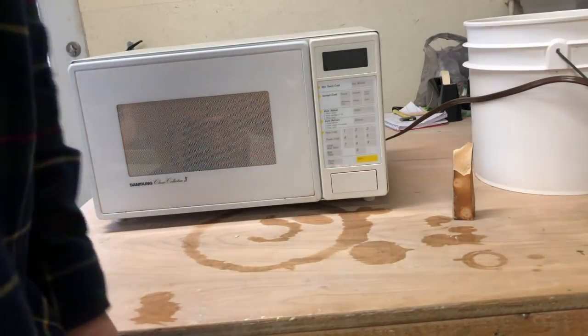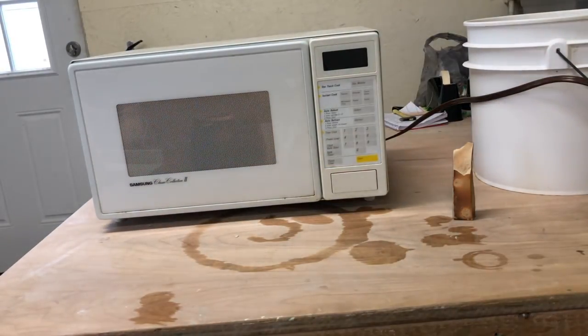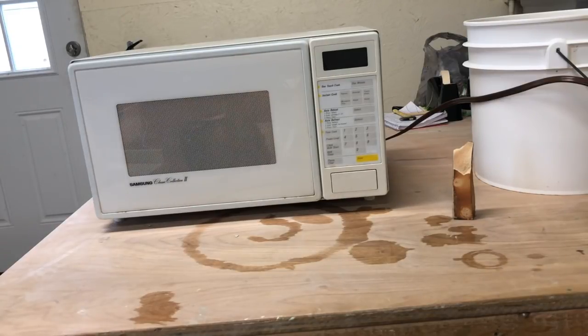This microwave has been donated by Casey. I forgot the name that she gave it, but it's our stunt microwave right now. Stunt microwave means I don't care if I break it, so we're going to do all sorts of fun experiments with the microwave. We'll see if we can get something to explode, and we will electrocute the gold luster.